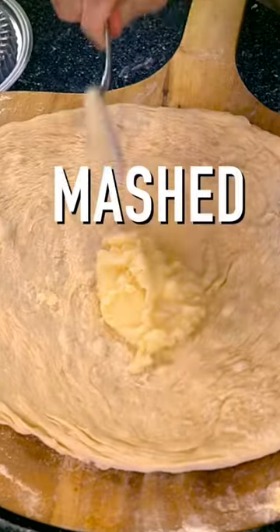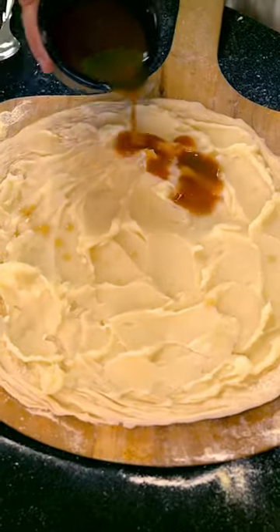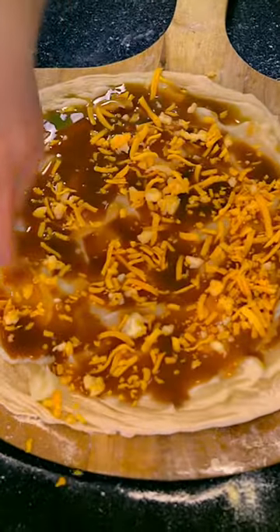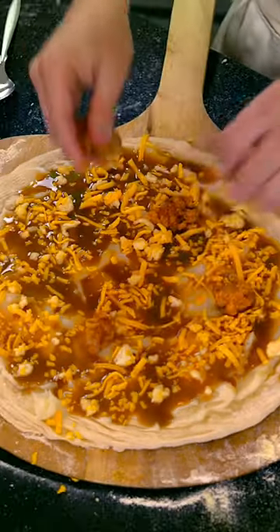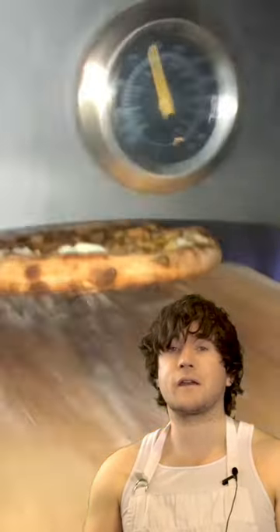Okay, we're gonna start with the mashed potatoes. It has been mashed potatoed. Next up we're gonna top it with some gravy — just pour it on. Then we're gonna throw on a bit of cheese and then top it with some popcorn chicken. Alright, let's cook it. Somewhere right now Colonel Sanders is rolling in his finger-licking grave.